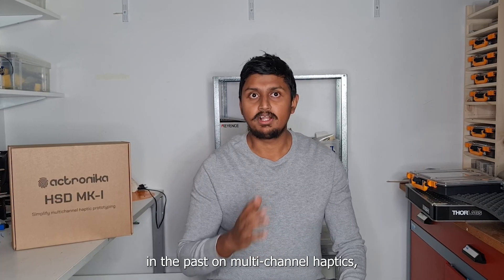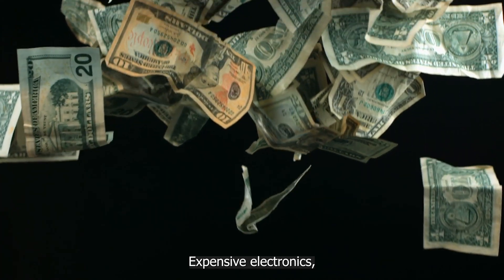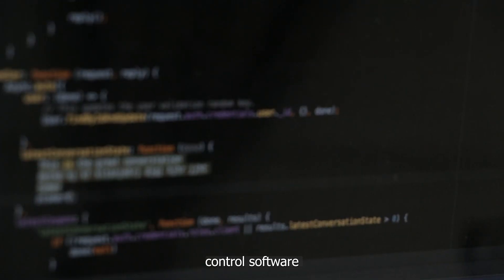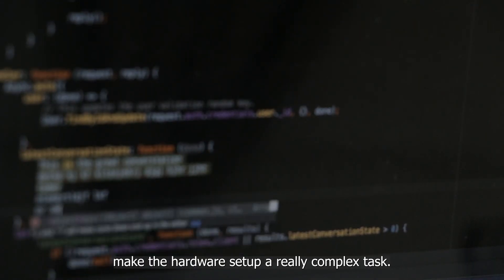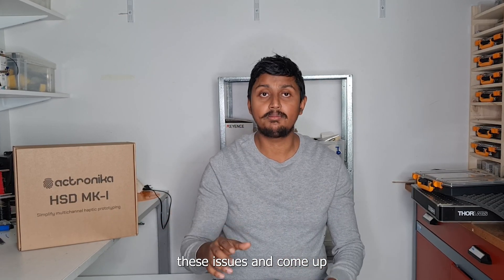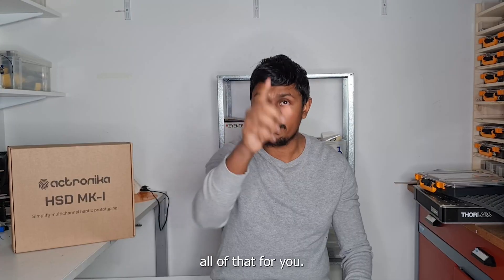If you have been working in the past on multi-channel haptics, you know it has its own challenges. Expensive electronics, bulky amplifiers, and complex control software make the hardware setup a really complex task. At Ektronika, we have tackled all these issues and come up with affordable hardware and software able to manage all of that for you.